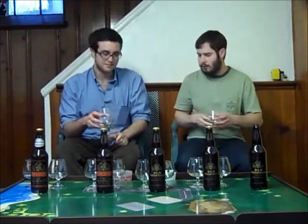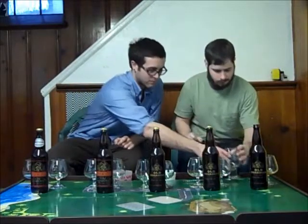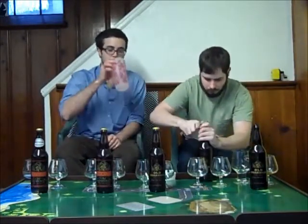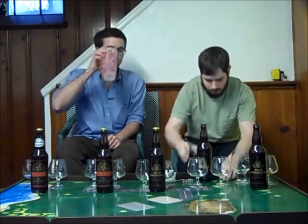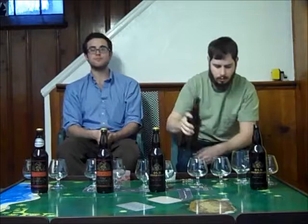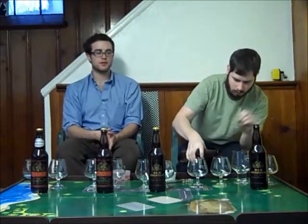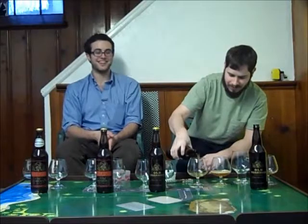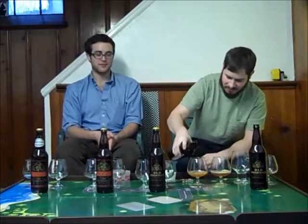Moving on to 2012 — this one clocks in at 11%, so a little bit weaker. But it has been aging for a year.